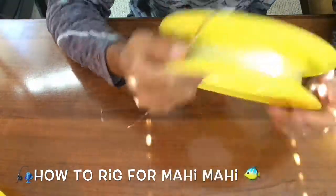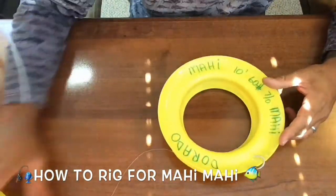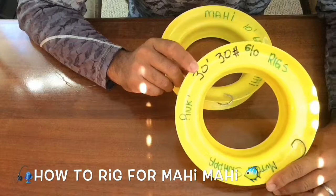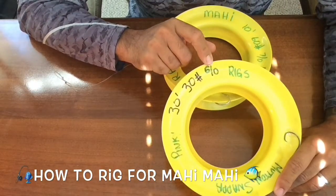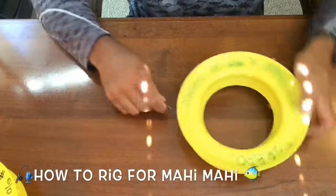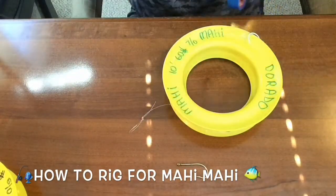It's just one of these circular plastic pieces where you can store pre-made leaders. I have them labeled, I have several of them. This is a mutton snapper rig — it's 30 feet. You want to note how many feet, what pound leader, and what size hook, so you can just grab and go quickly when you're ready. This one is the Mahi rig, and this video is about Mahi.